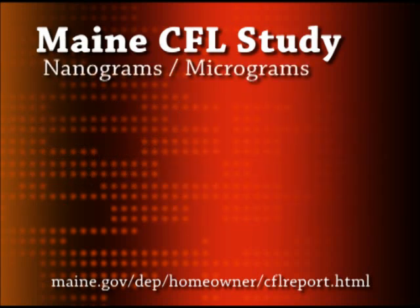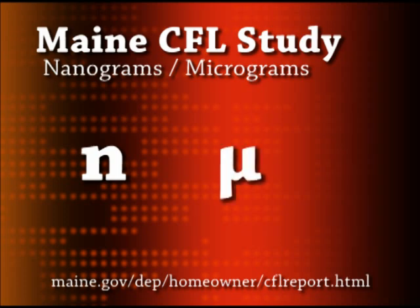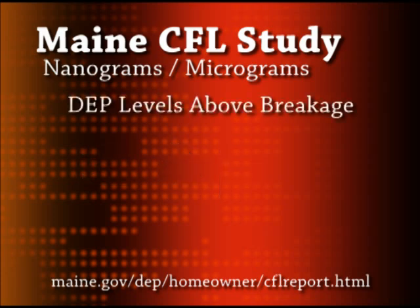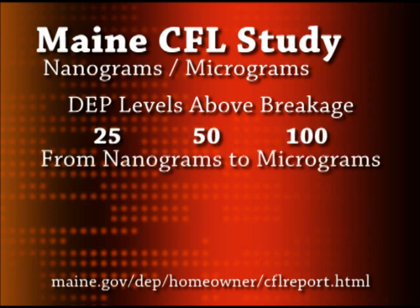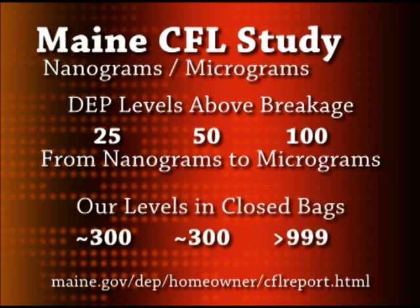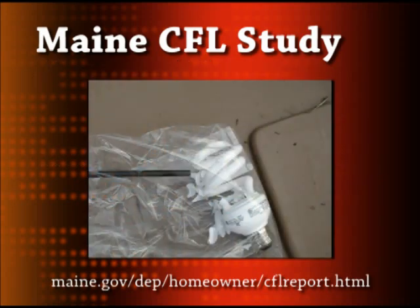In the executive summary provided by the Maine Department of Environmental Protection, mercury vapor levels are recorded in nanograms per cubic meter, while in our experiment we measured in micrograms per cubic meter. So in order to easily compare the results of the two experiments, we must convert nanograms to micrograms. In the Maine DEP study, mercury levels in a small room with a broken CFL bulb reached levels of 25,000, 50,000, and 100,000 nanograms per cubic meter. When you convert these values to micrograms, we can see they begin to correlate with the levels we witnessed when testing the bulbs in small unsealed plastic bags. We would expect our levels to be higher than those in the Maine study because we were taking readings from a much smaller volume of air.